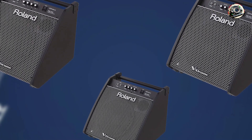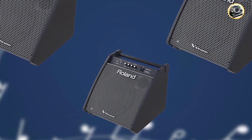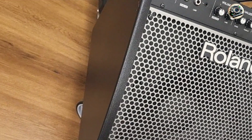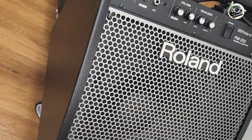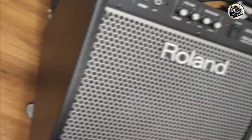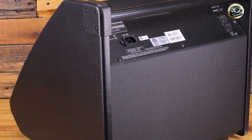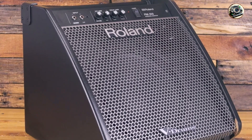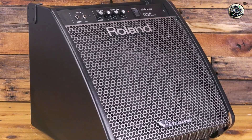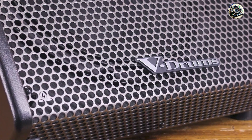The PM-200 features a 12-inch woofer and horn tweeter, powered by 180 watts of bi-amped power for accurate sound reproduction across the entire frequency range. It includes dedicated EQ controls for adjusting bass and treble frequencies, allowing drummers to tailor their sound to suit different musical styles and environments. The amplifier incorporates Roland's proprietary technology for reducing feedback and distortion, ensuring clean and natural drum sounds even at high volumes.